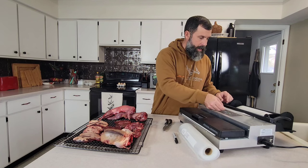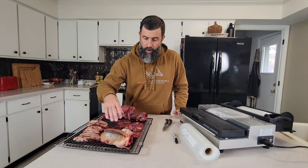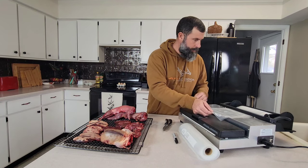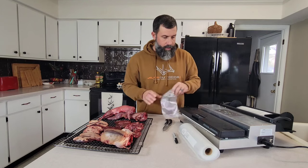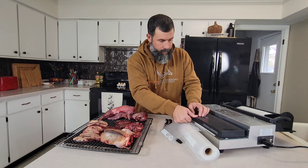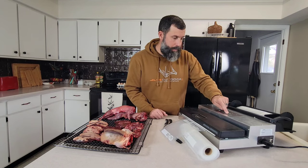We're going to take our bag out and get it to size. We're going to take these four skinless duck breasts — they're all wood ducks — and put them in this bag. You're going to want to get your bag to length, slide the cutter across, and we're going to seal one end of this bag. Lock it in place and hit manual seal.